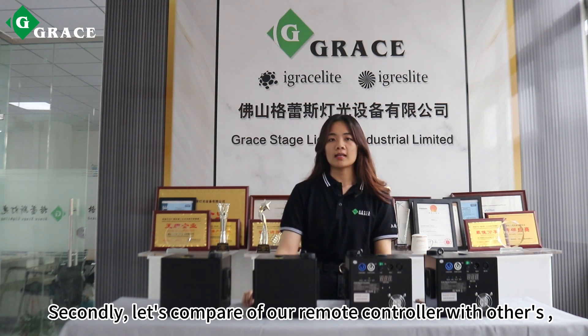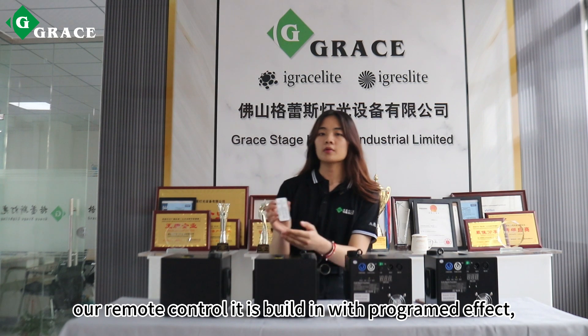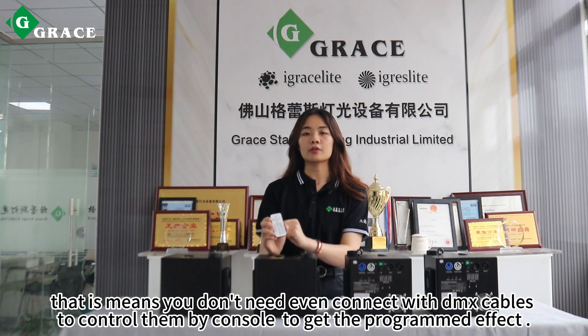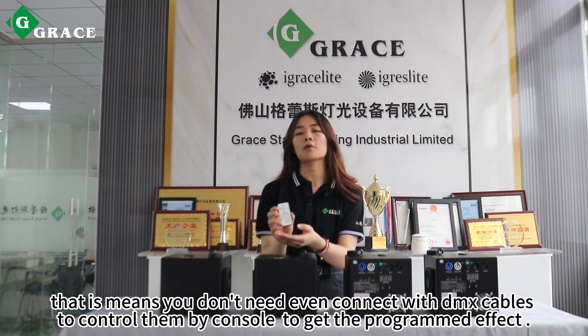Secondly, let's compare our remote control with others. Our remote control is built in with a programmed effect, and that means you don't need to even connect with DMX control to get the programmed effect.